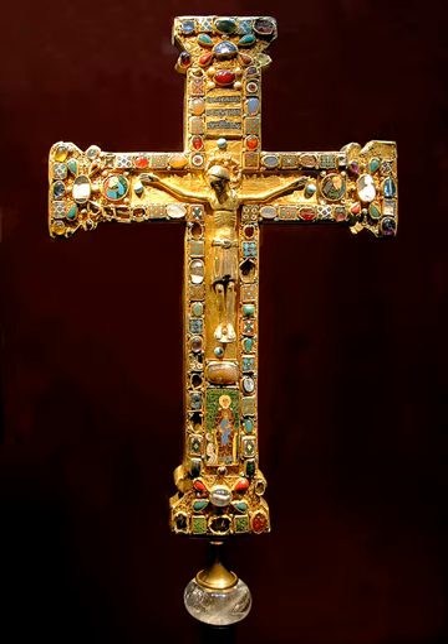The Cross of Matilda is generally considered the weakest of the four Essen processional crosses in artistic terms. Pothmann considers the artistry and craftsmanship to be not as high as the others. In 1904, Heumann described it as a 'cluttered grandeur' and, in every respect, a cruder image.